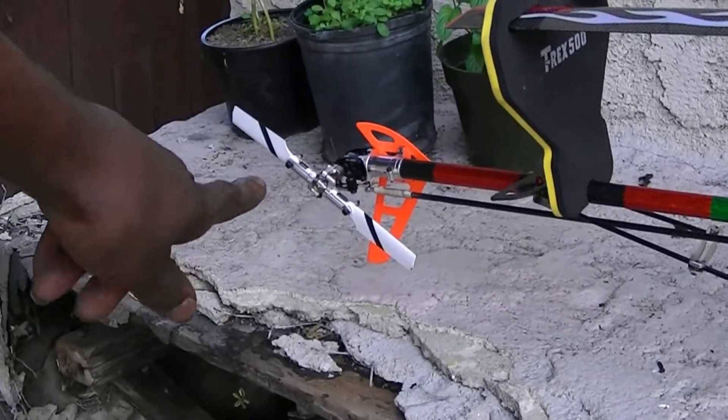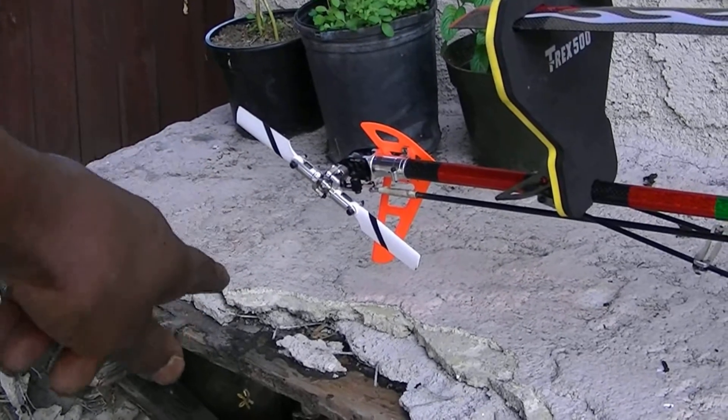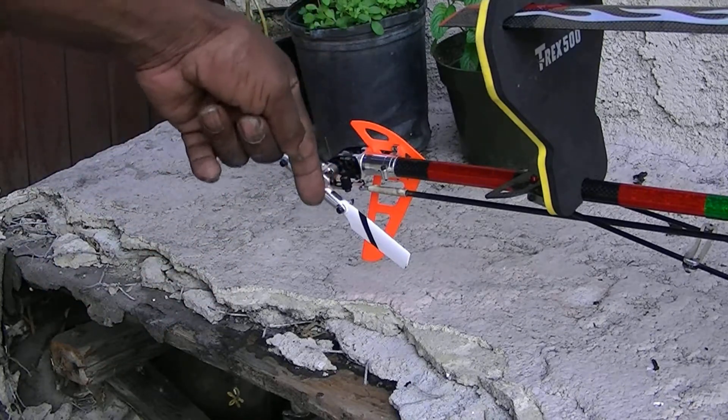It's recommended that you use Loctite on your tail rotor shaft, but I don't use Loctite on mine because after I tied it in with Loctite I stripped out my hex screw. So I know how to tighten mine. I use the shafts that got the hole in the shaft.